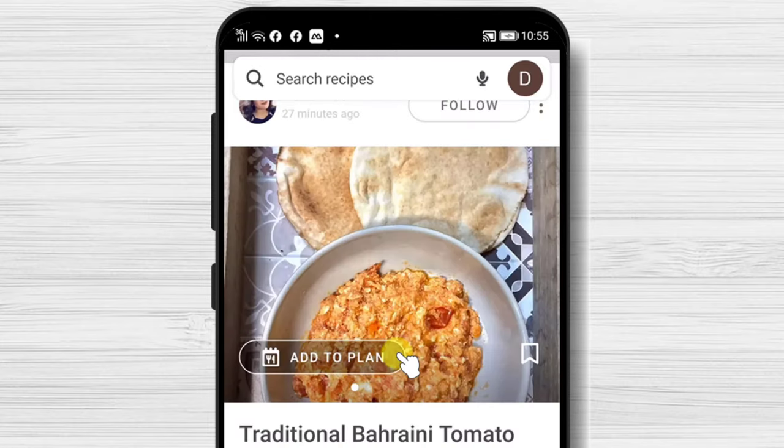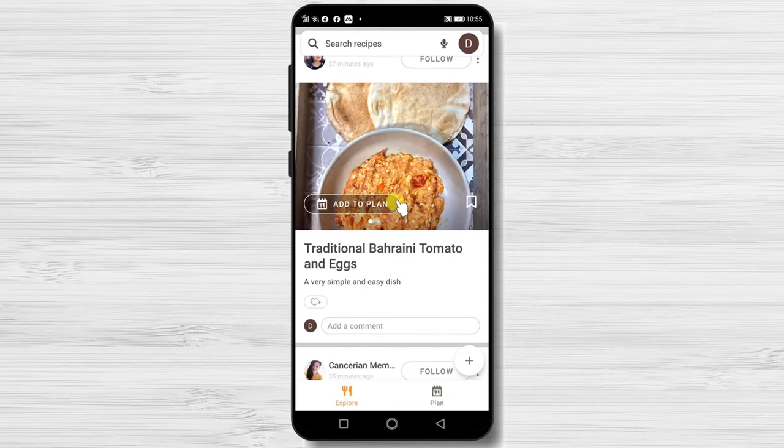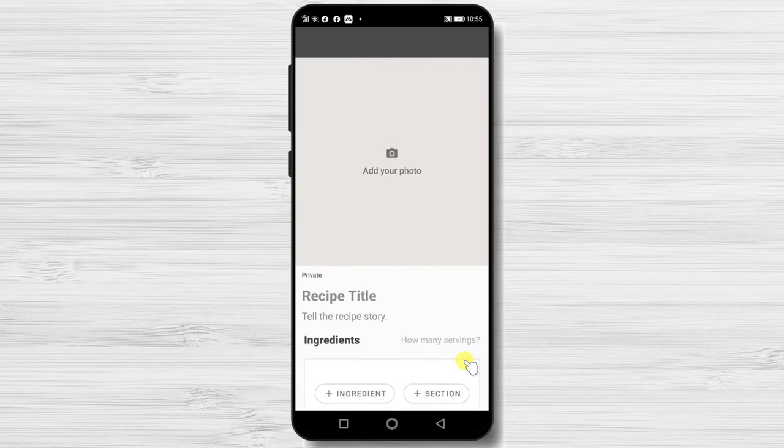Now you have created your account, and you can favorite any recipe that you like. If you tap on the profile picture from the top, you will get to your account.